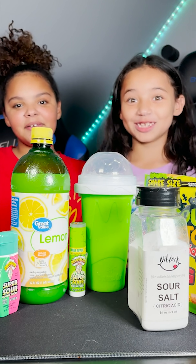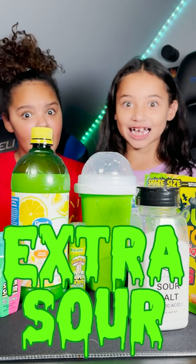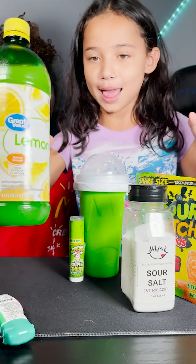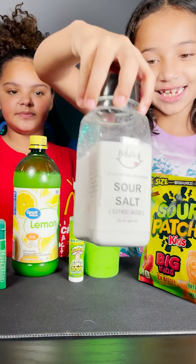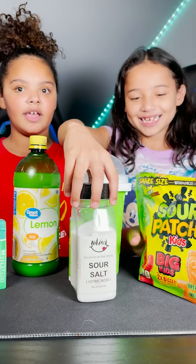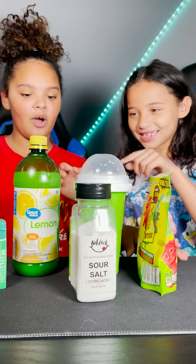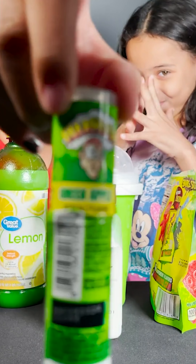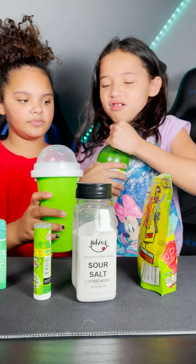All right guys, today we're gonna be doing a green theme slushy but it's gonna be extra sour. Let's show you all the ingredients first — we got some lemon juice, some warhead drops, some citric acid, some sour patch kids, and the one and only warhead spray. All right guys, let's get right into it!